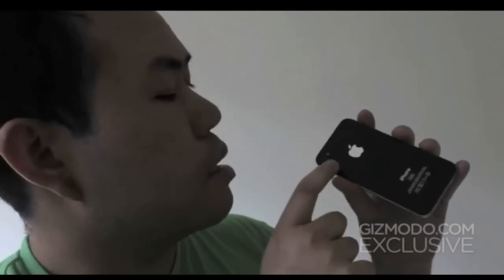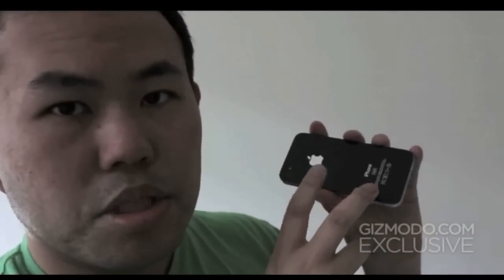The rest is pretty much just an iPhone. Power button's still here. Home button's still here. Everything else is the same. The letters and the Apple logo on the back are shiny like the 3GS.